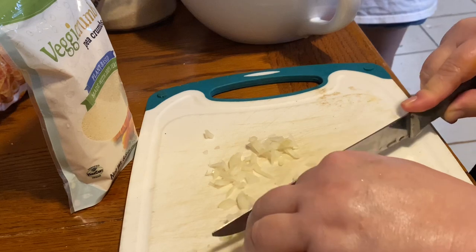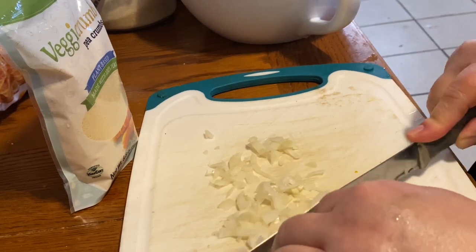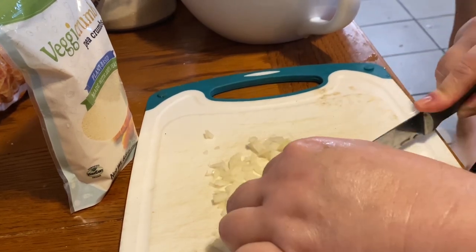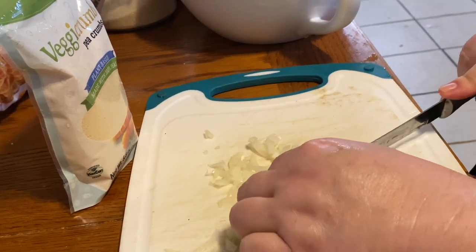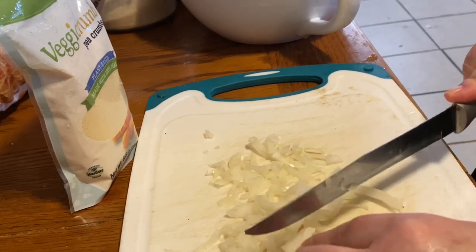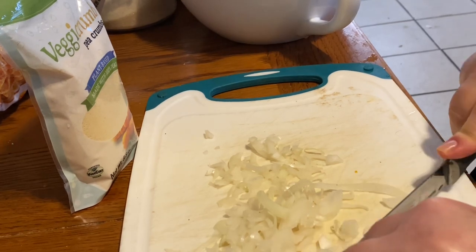Child: I want cereal. Me: Okay, go get a bowl, I'll get you some. Be careful, I'm recording honey - turn it down, turn your phone down please. Thank you. Bring a bowl and a spoon and I'll give you cereal - which kind do you want, the Cheerios or the Cinnamon Toast Crunch? Cinnamon Toast Crunch. All right.